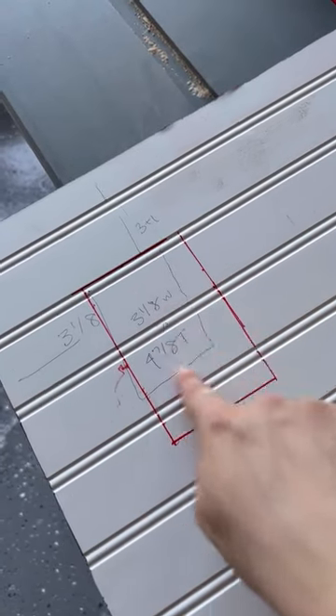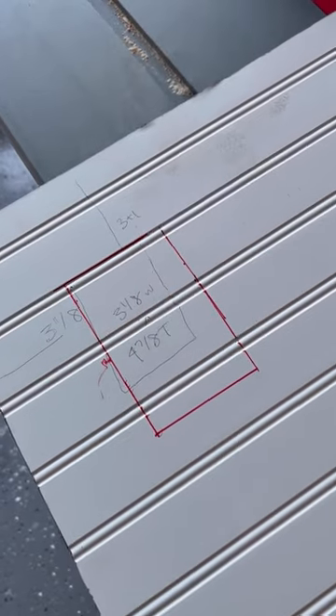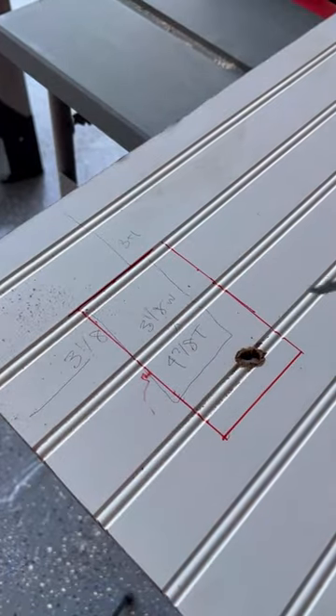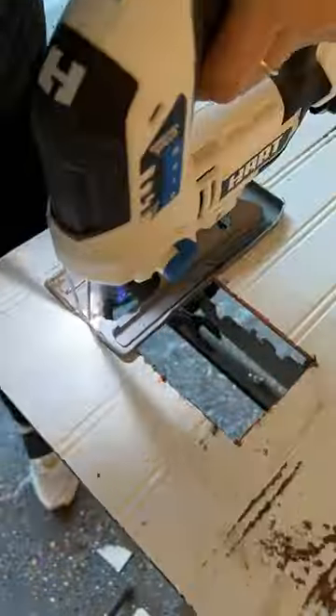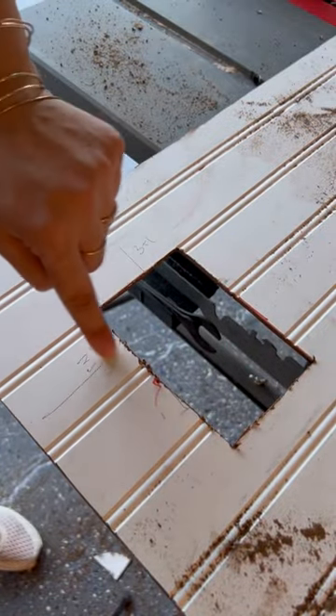I'm gonna show you a trick for how you can cut this out without having to make any cuts to that area. Now, using the hole I just made, I'm gonna take my jigsaw blade and start in the middle. And now we have the outlet hole with no cuts going to it.